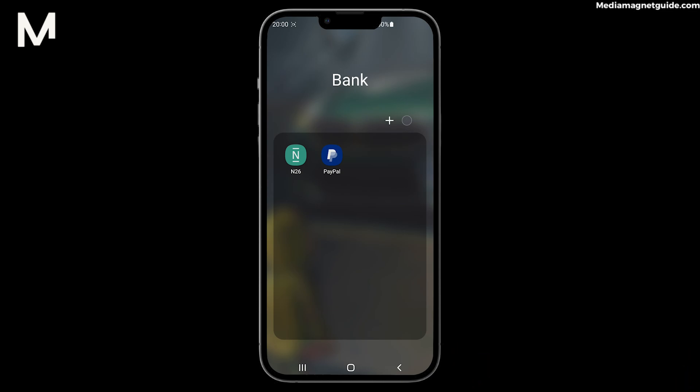Adding money to your N26 account via Google Pay is incredibly user-friendly. Here's how to do it step-by-step. Step 1: Ensure that you have both the N26 app and the Google Pay app installed on your mobile device. If not, download them from your App Store.